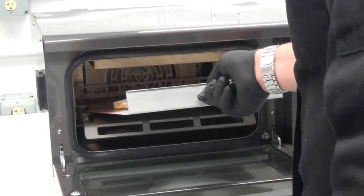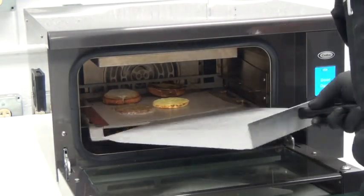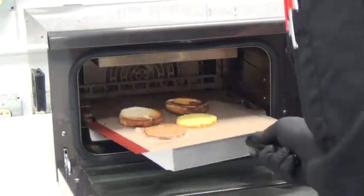Now, a thawed pre-packaged breakfast sandwich being finished in two minutes, with the egg patty recommended to be re-thermed in two cycles to reach a proper and safe serving temperature.